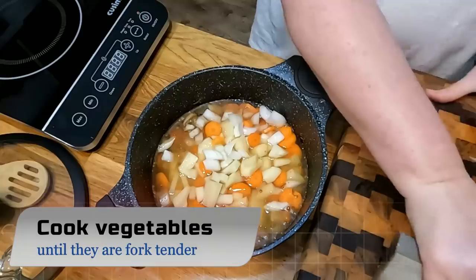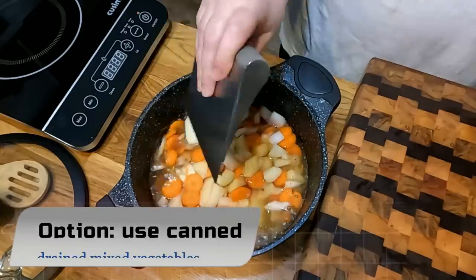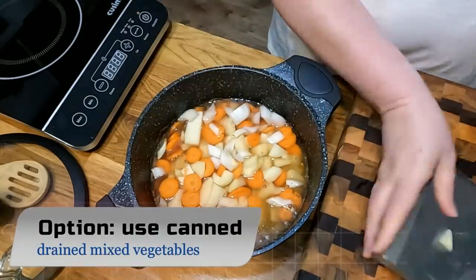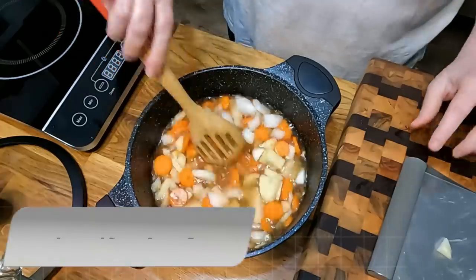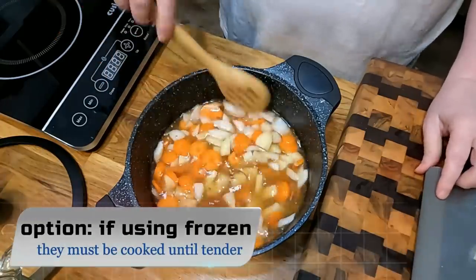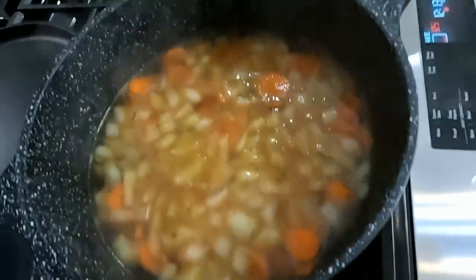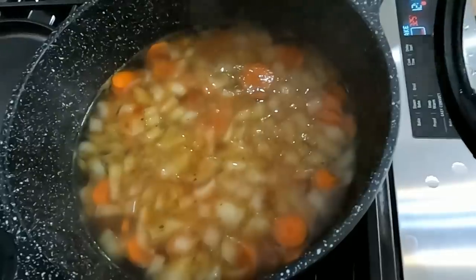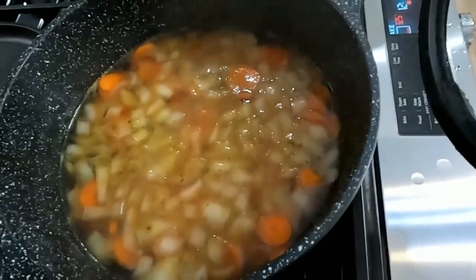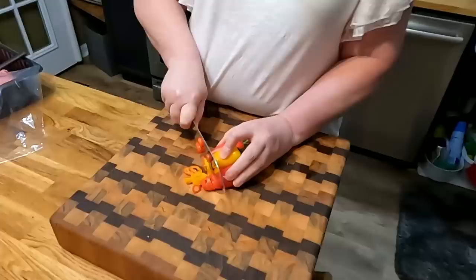You do not want to put them in raw before going in the oven or they're not going to get done in your pot pie. You have to precook fresh vegetables first, like we're doing today. Simmer these until they're fork tender in that broth. Do this early in the day and then you can come back and finish the pot pie at supper.